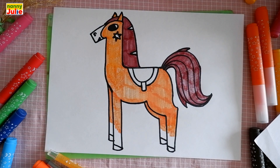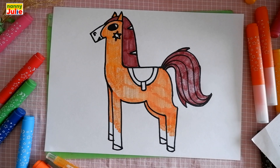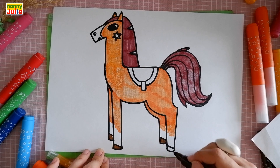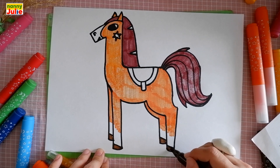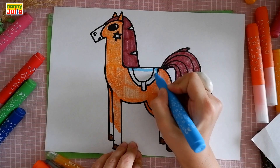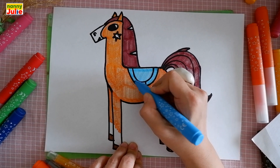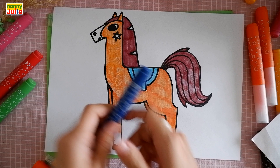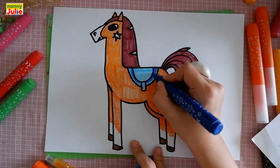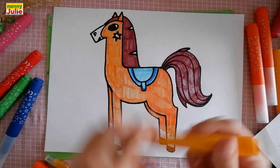Then I choose dark grey, and dark brown for the hoofs. Tracing and coloring inside. Let's add some details with indigo — tracing over here and here. Then I choose yellow for the blush.